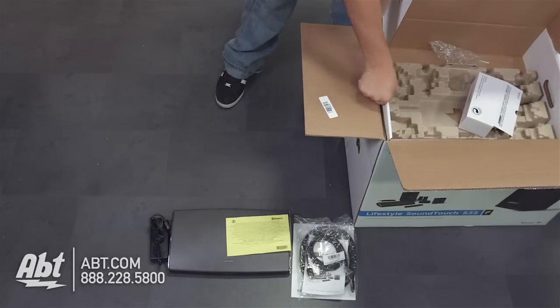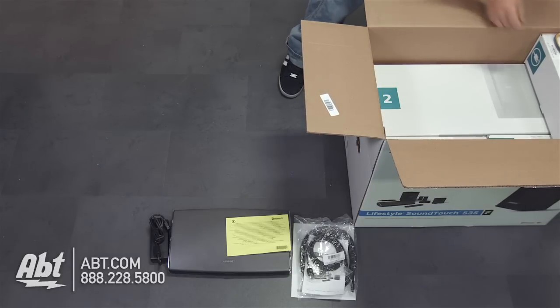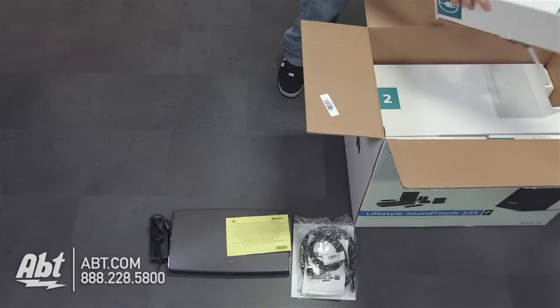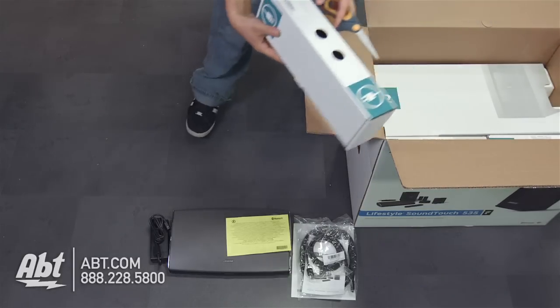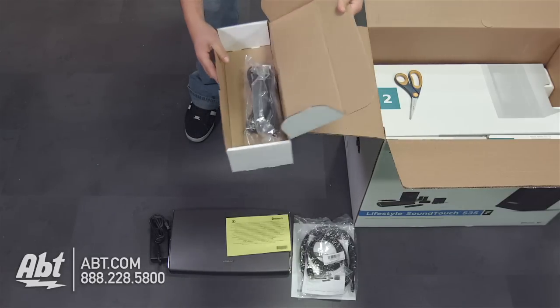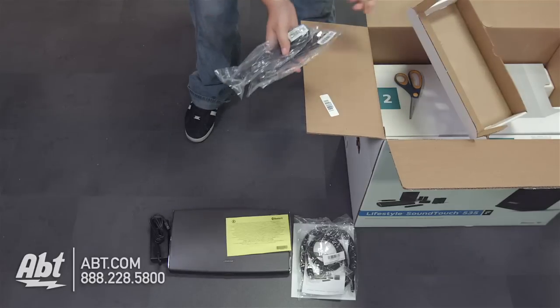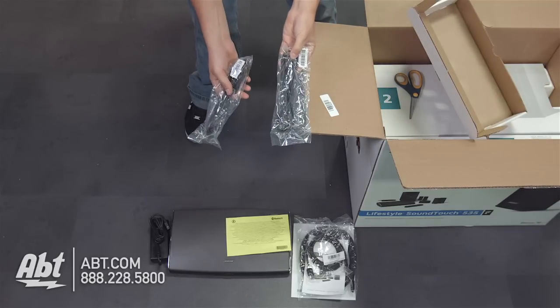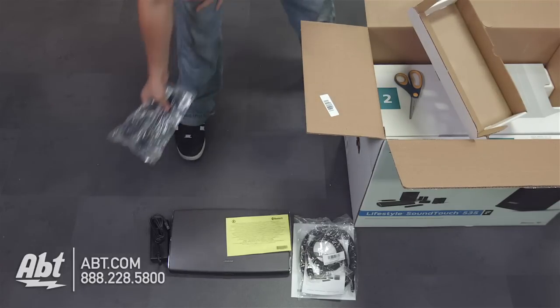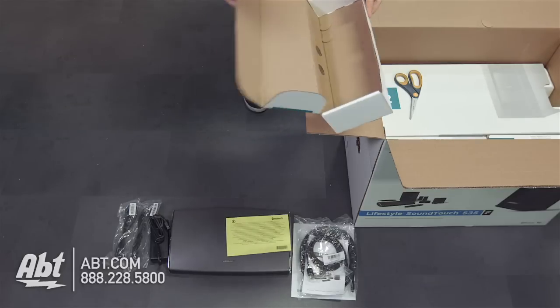Once that first box is out of the way, we can start on some of the other ones. Right here we have the line cord kit. Inside, it looks like really just two power cords, so it's pretty simple. I think all these power cords are pretty universal — you can use them for any parts of the system that take a power cord.